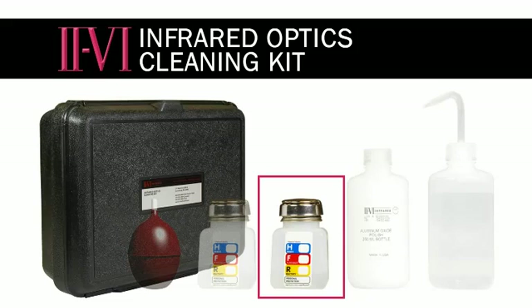The other bottle is for distilled white vinegar. This is another important part of our cleaning procedure. The distilled white vinegar we recommend should have nominal six percent acetic acid.